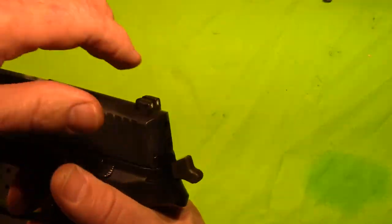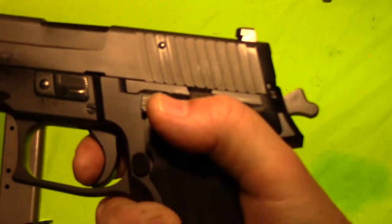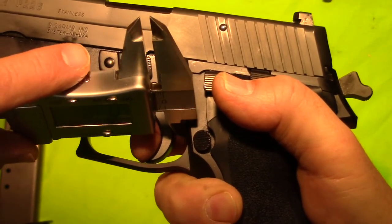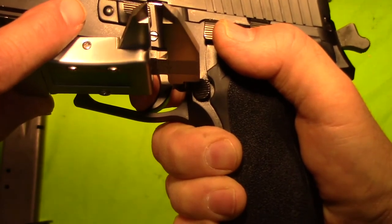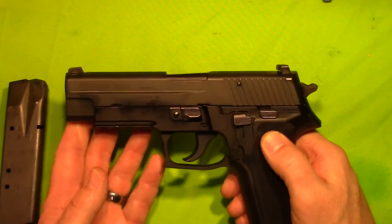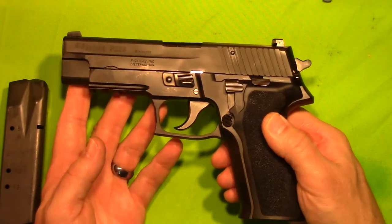Let's do it one more time. Look for a reset. We got .22 on that one, .23 on the first one. Granted, that's not very scientific, but it's the best that I can do. So we got .22 and .23.